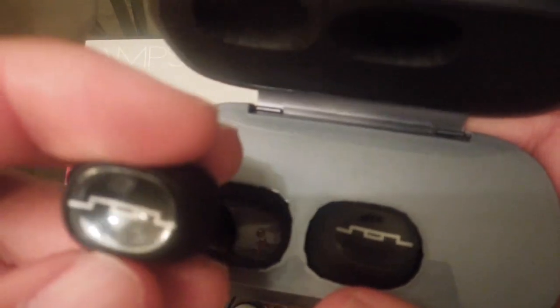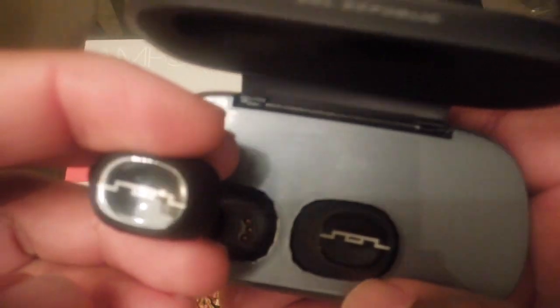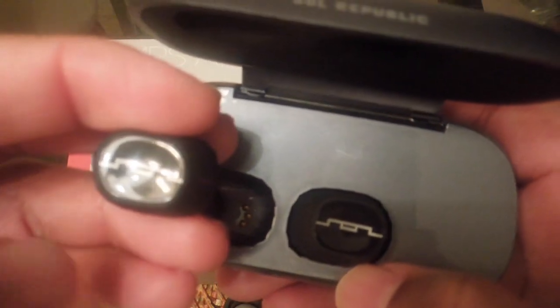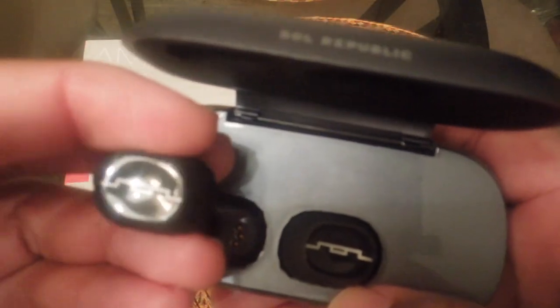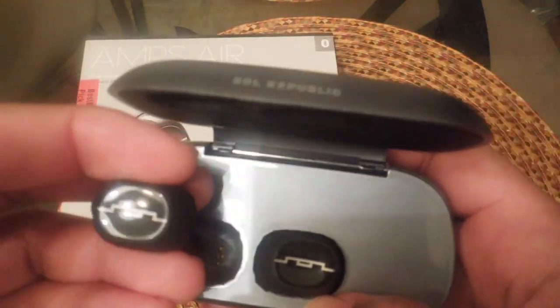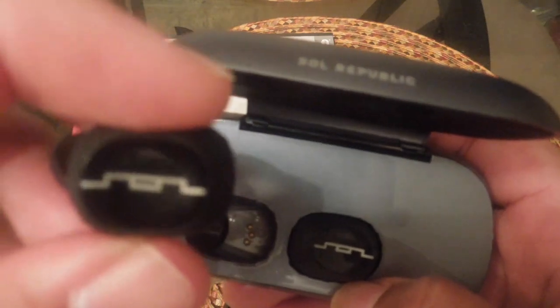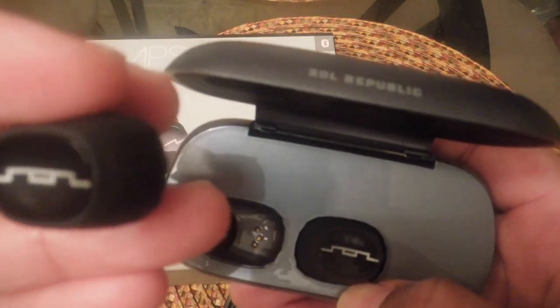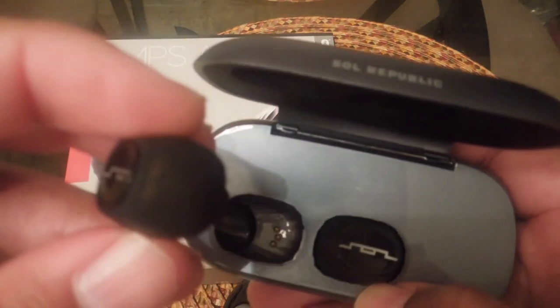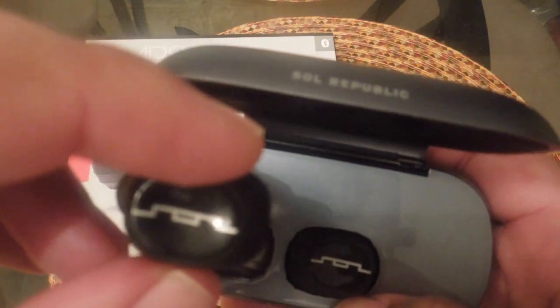One thing you guys should note is that there are only two buttons — one on each earbud — and you can't do much with them. You can't turn the volume up or down, and you can't skip to the next track or go to the previous track. All you can do is start, stop, pause, play, pick up a call, or hang up a call. So if you're hoping for full earbud functionality like track changes and volume control, you're not going to get that with these. That does take away from them, because these were going to be my gym headphones — but that just means you have to pull your phone out and do a couple extra things.